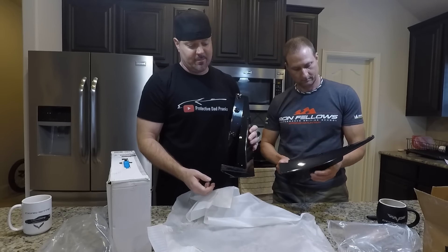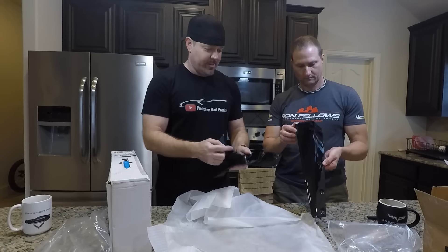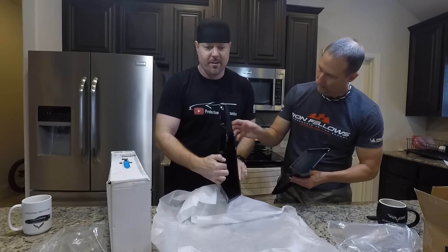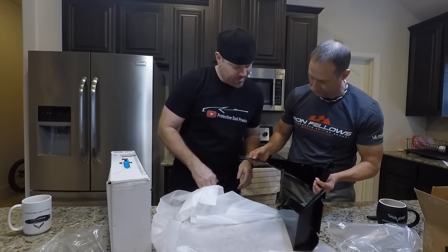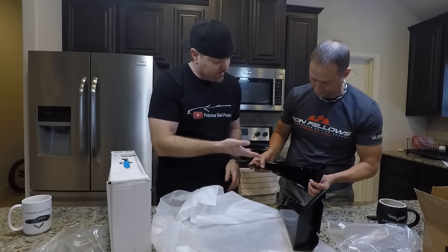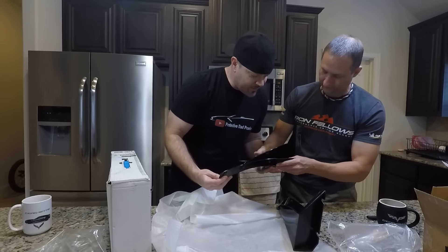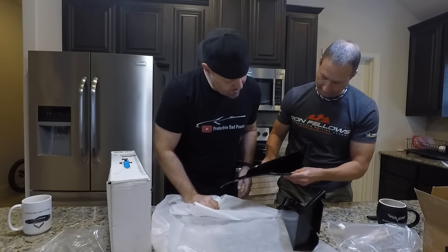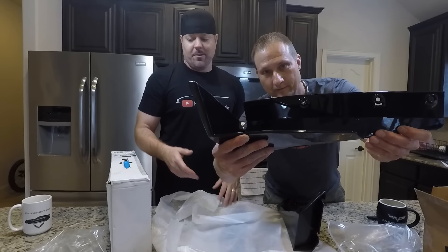This is what you get for $98 — plastic, hollow parts. There's a big gap where it fits, and you can see where they sealed it — that writing would literally show on the car. I'm already not impressed, and not because I'm an ACS person. What's really getting me is this is just plastic. Listen to that hollow sound.